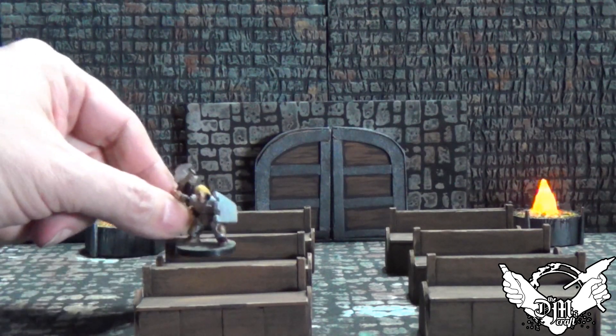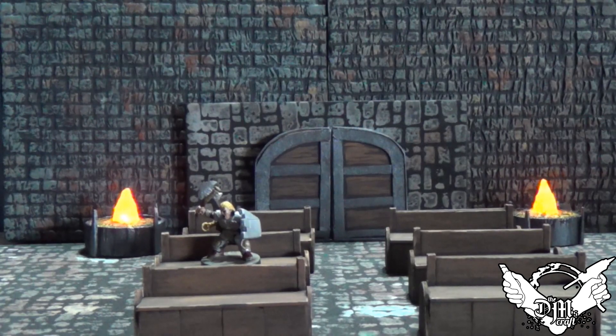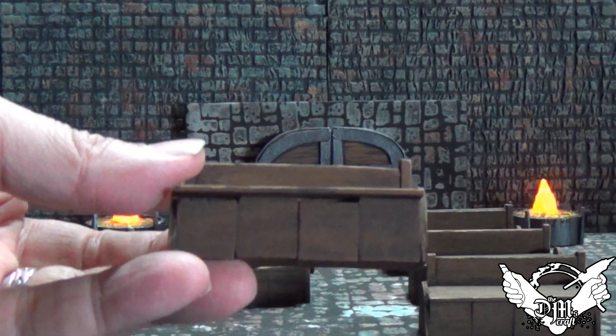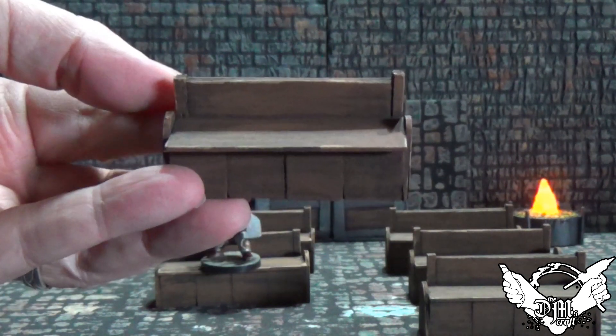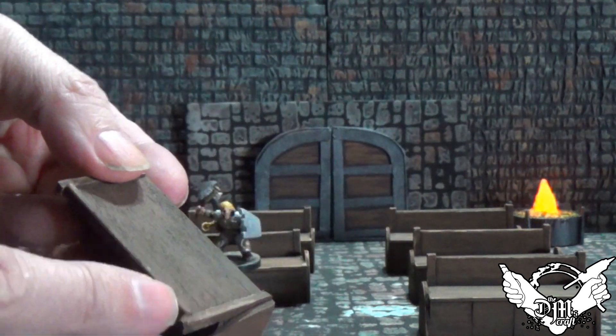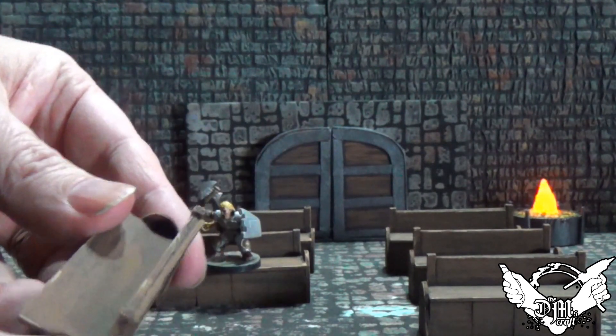Let's take a closer look at the wood texture — I just did burnt umber, then a lighter brown, and then a tan for some highlights. I think it came out really nice — really effective but simple to do and it looks great in your church or evil temple. There you go, some pews for your games.